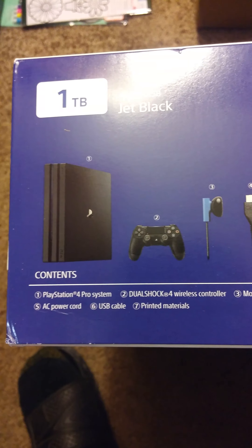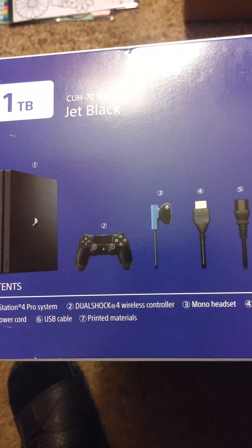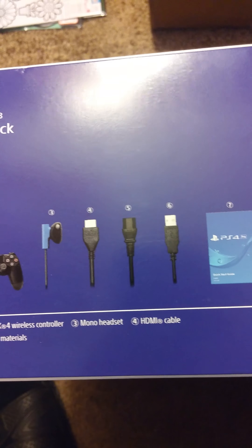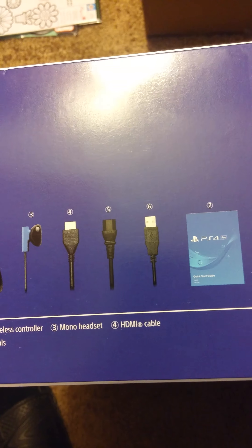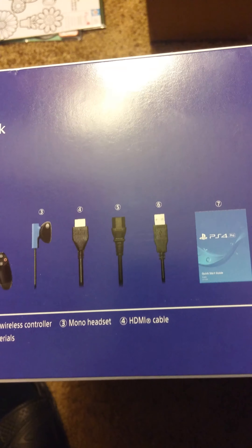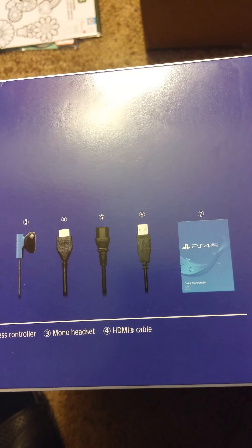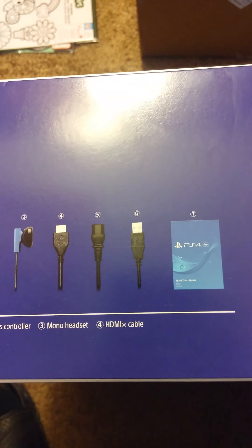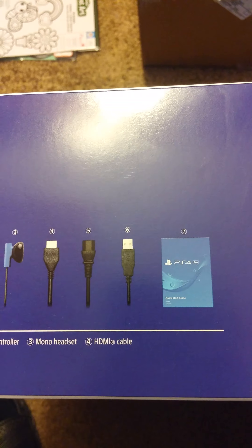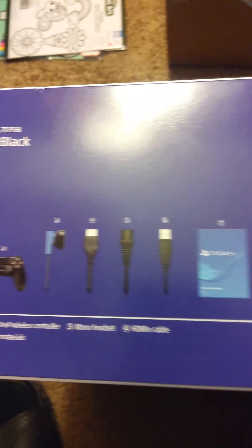This is what's included in the PS4 Pro box — the one terabyte bundle. There's a new DualShock 4 controller with the new light bar on the touchpad, the basic stereo headset, the new 2.0 or 3.0 HDMI cable for 4K, and the new three-pronged power cord — so it finally moved away from the original PS1 power cord.